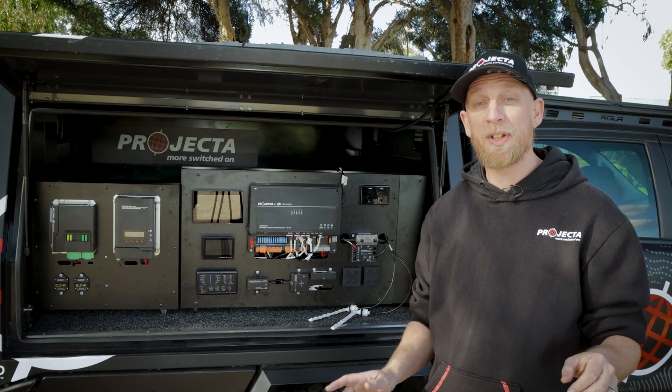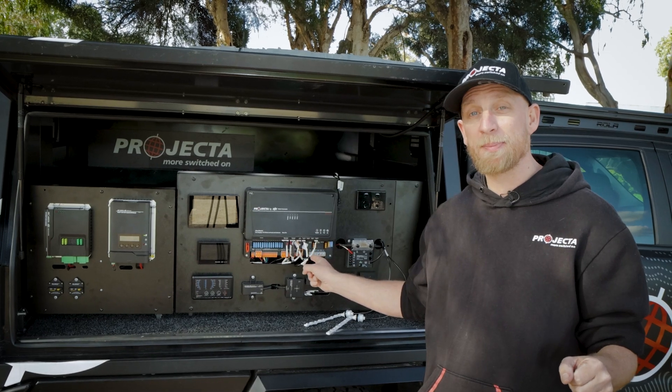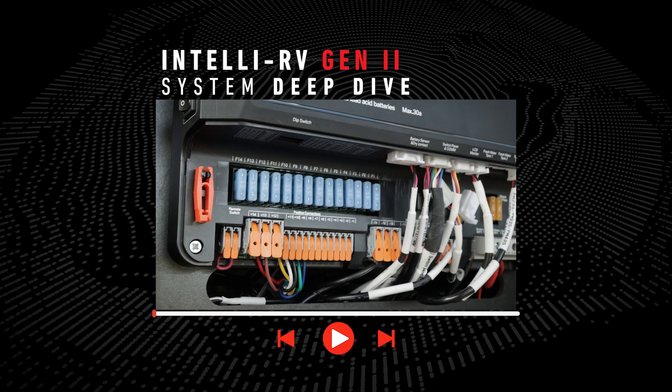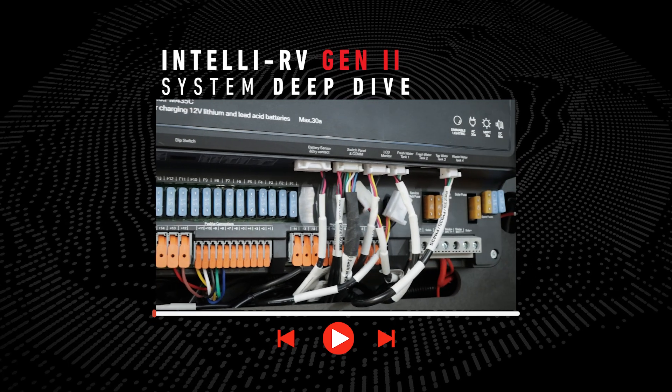This is just a quick overview of the IntelliRV Gen2 system because there's still so much more to be discovered. We've put together a deep dive on the system — please watch that video to learn more.